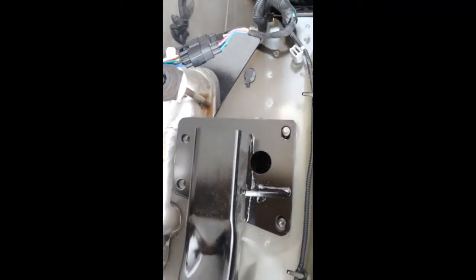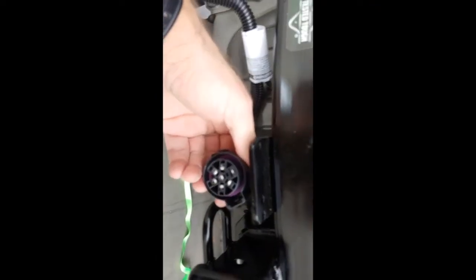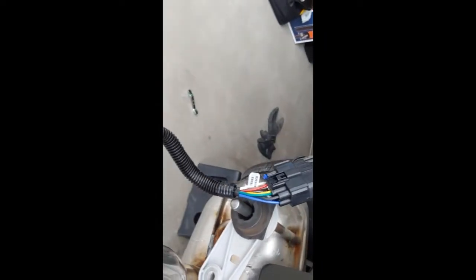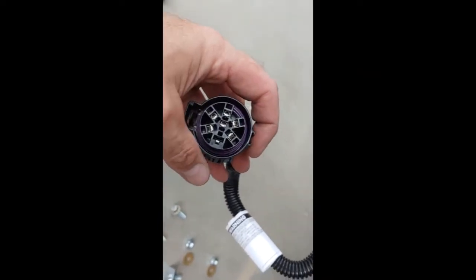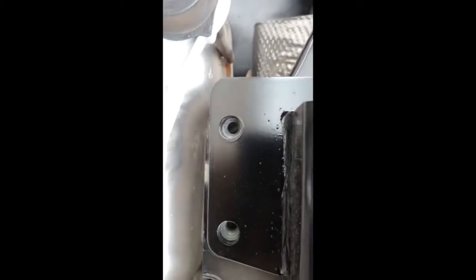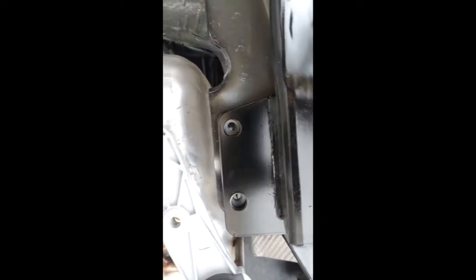I've slid the hitch into place and you can see the wires are connected. That will come over here and plug into the wiring connector. We have the mount and grease over there — I forgot to put grease in there, so I'll have to pull it out and put some grease in. Some people complain that these holes don't line up — maybe DrawTite updated it — but I haven't even started bolting it and all the holes line up perfectly.